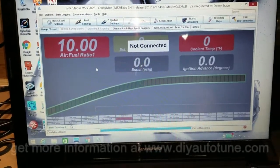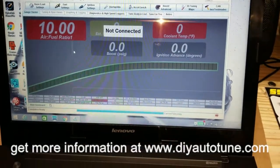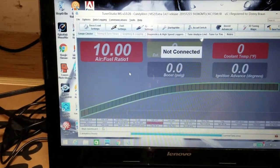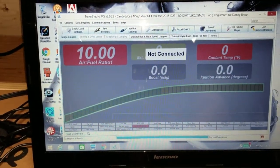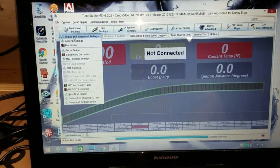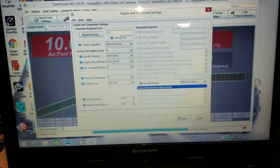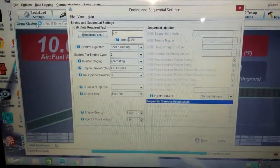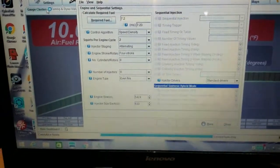Plug it in and make sure you have the appropriate drivers, and make sure that it actually connects to the computer. It's going to have those settings already on the car. You just have to go into your basic settings and you can set up what fuel injectors you have. You can look at the required fuel and make sure everything is set up.